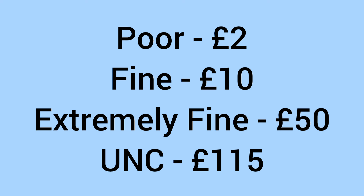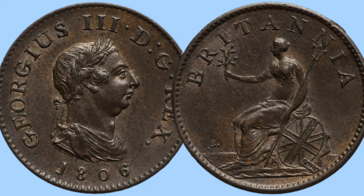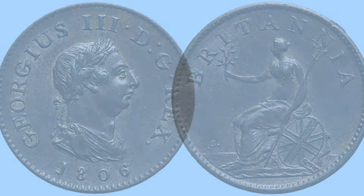Moving on to the value of the coin today for a collector: it'll sell for around £2 in poor condition, around £10 in fine condition, up to £50 in extremely fine condition, and £115 in uncirculated grade. So although fairly expensive, it's not too high priced for the higher grades — a nice one to get if you want a high-grade, high-relief George III coin from over 200 years ago.